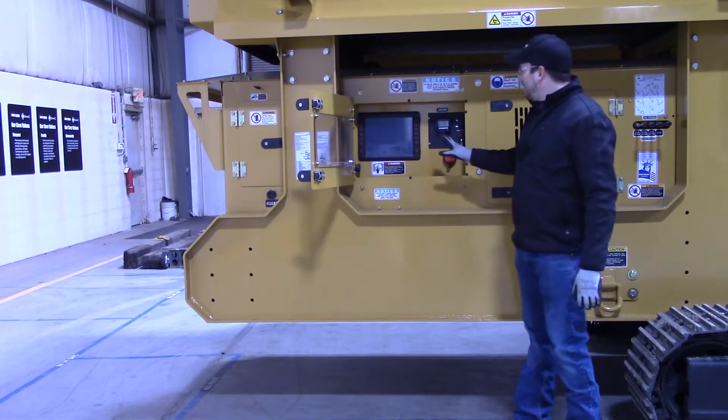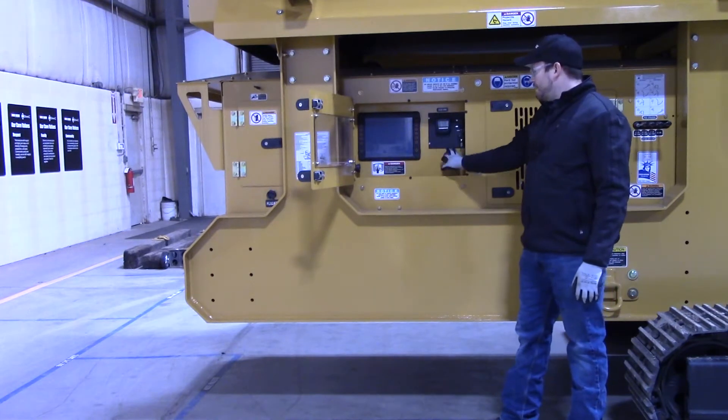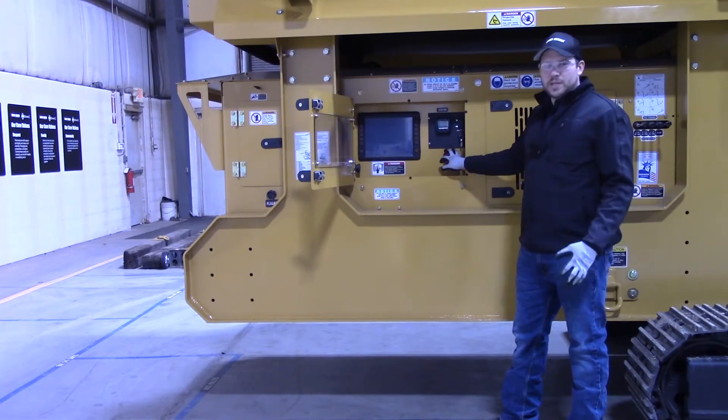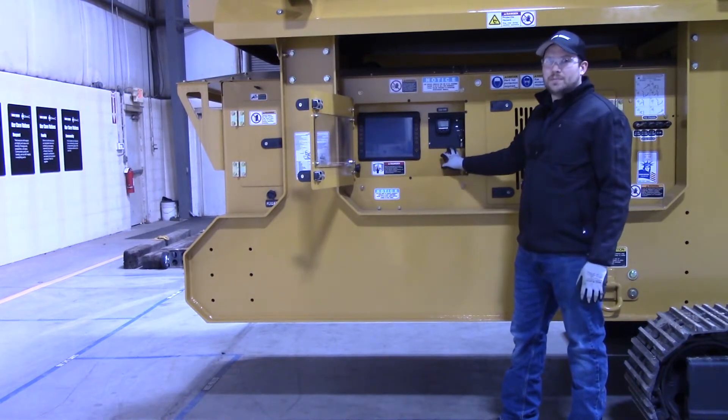In this area you will find your battery disconnect switch. It's a very important switch right here — anytime you're doing any service work, anytime the machine is sitting, it's transporting, anything like that, you want to make sure that battery switch is in the off position if you're not running the machine.